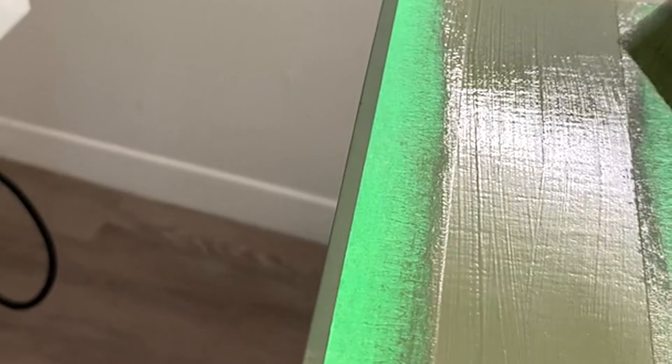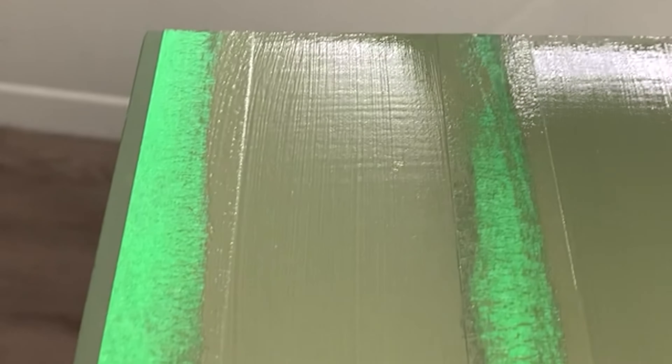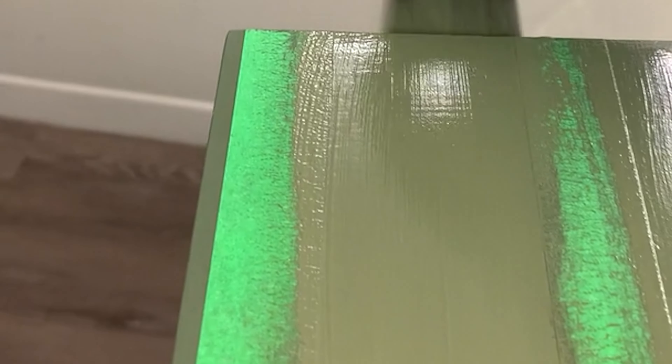Believe me, I have done enough of these to know that it's really worth taking that extra maybe 15 minutes to seal the painter's tape and wait for the paint to dry. Because if you don't, your lines do not turn out half as nice — the striping just looks a little bit messy.